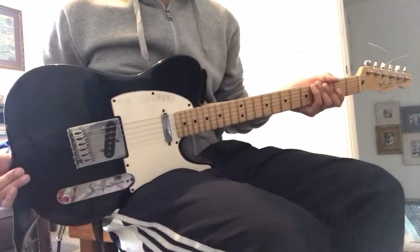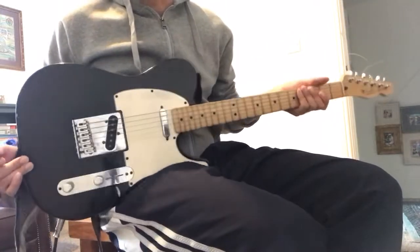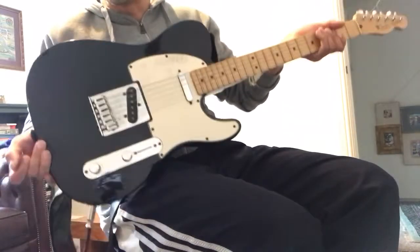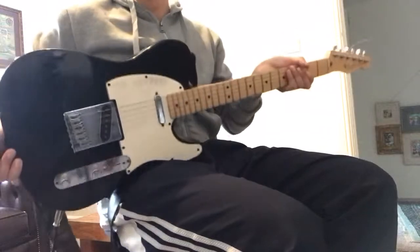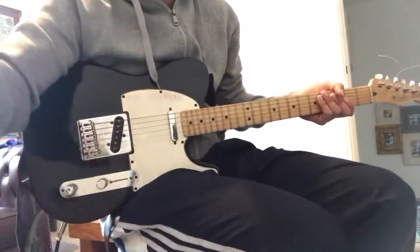There it is guys — Fender Telecaster. Absolutely brilliant guitar. Go out and buy yours today. Listen to Radiohead and all the other bands who use this wonderful machine. Again, how light it is — it packs quite a punch. Beautiful design as well. Take it easy guys, enjoy.